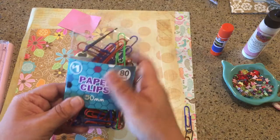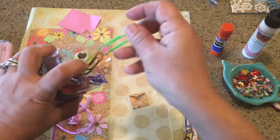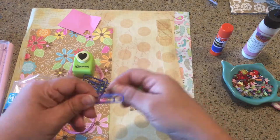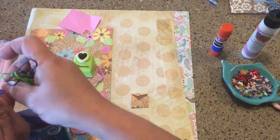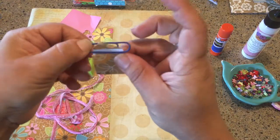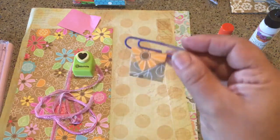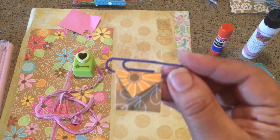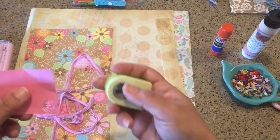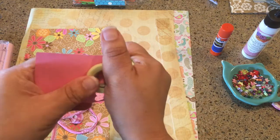Now choose a paper clip — I got these from Five Below for a buck, but you can also get them at Dollar Tree. I'll pick a blue one. Feed your envelope onto the long end of the paper clip — whichever way, it doesn't really matter. There we go, and that's it — there's your envelope paper clip! If you want to stop there, that's not a bad place to end.